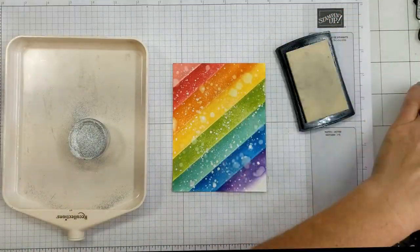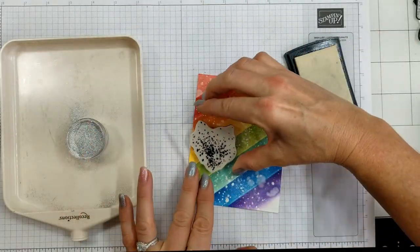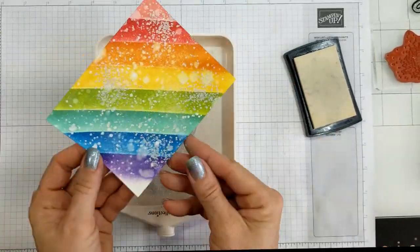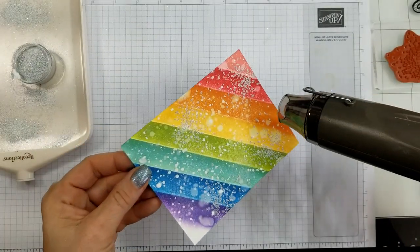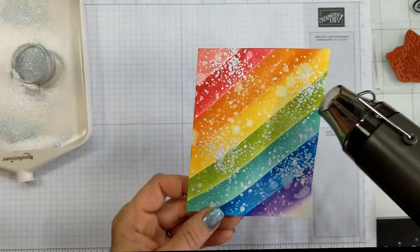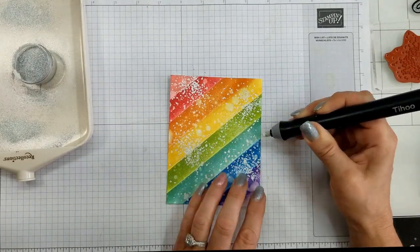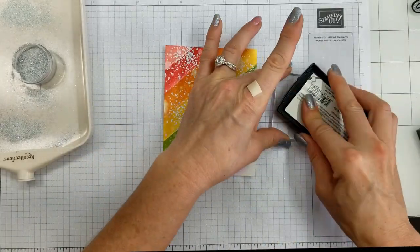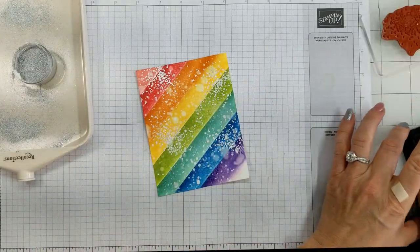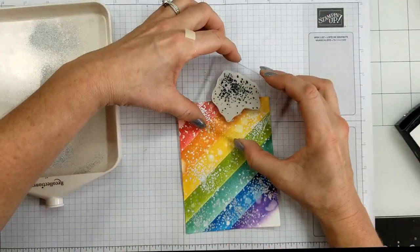Now I'm going in with the Artisan Textures stamp, randomly stamping it and using the Shimmer White embossing powder — this stuff is incredible when it's melted, so pretty. I'm heating it and heating both sides of the paper to prevent warping. I love the way this looks, it really finishes everything off. I pressed too hard on my stamp and got outlines, so I brought in my eraser tool — it's perfect for removing embossing powder mistakes. I'm adding a few more water splatters in different spots and embossing those up too.